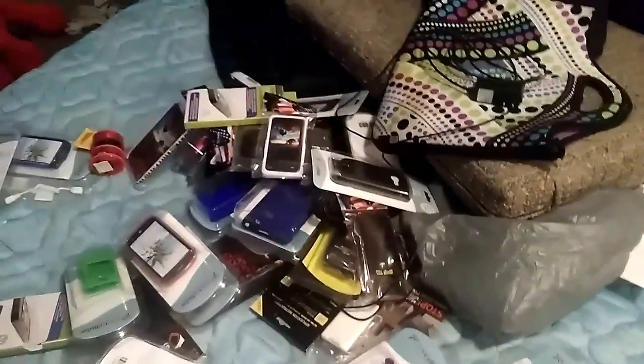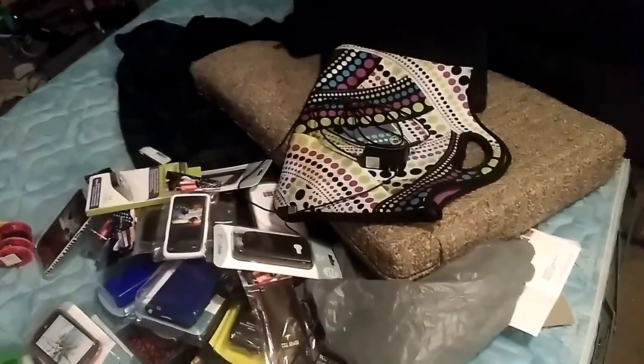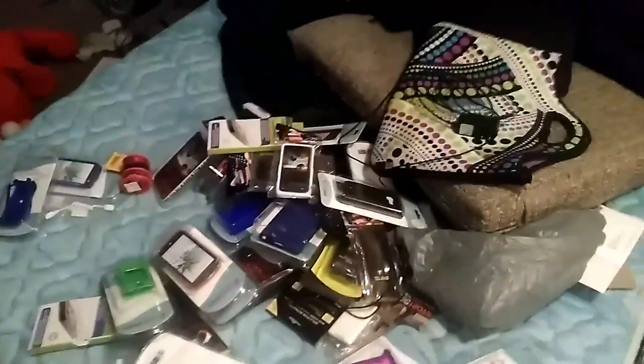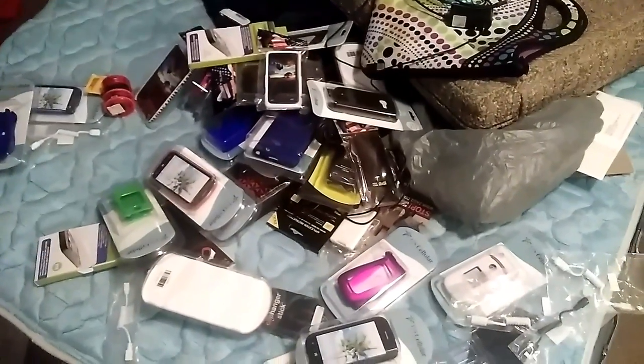I got all of this for free — look at all this. If I sold all this for let's say one dollar each, I could probably make at least thirty bucks out of it easily. That's worth it including shipping prices too. Anyway, thanks for watching this. Make sure you leave a like or thumbs up, and subscribe — I'll see you guys later. Bye.